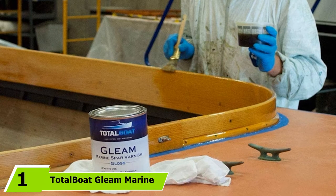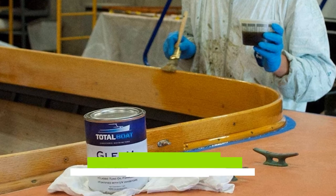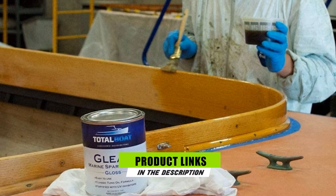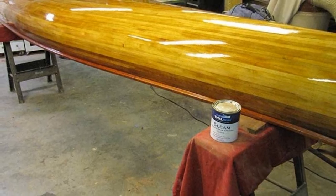At the first position of our list, we have Total Bolt Gleam Marine Spar Varnish. If you're going to go over various marine spar varnish reviews, you will find that this brand is considered one of the top-of-the-line options that countless sailors prefer. This marine grade varnish is composed of UV inhibitors, phenolic resins, and tung oil.